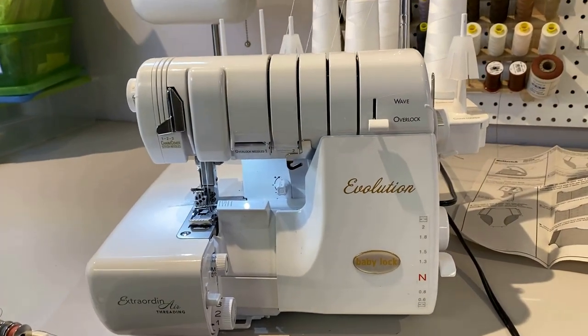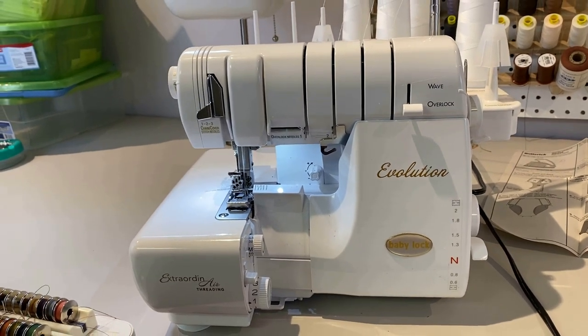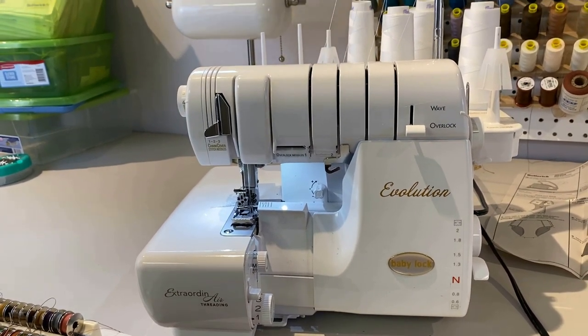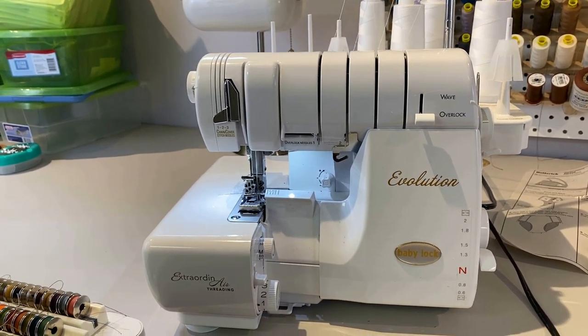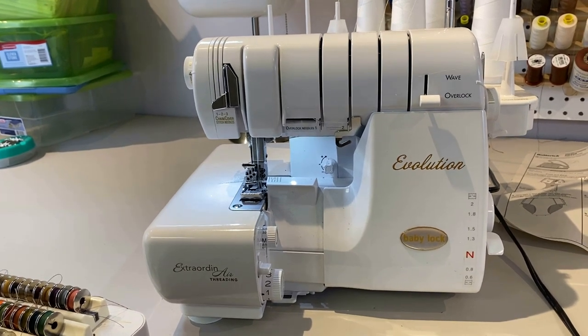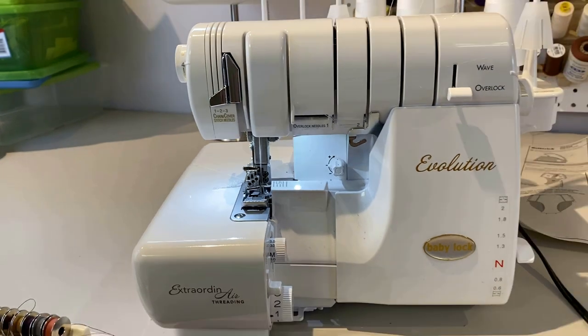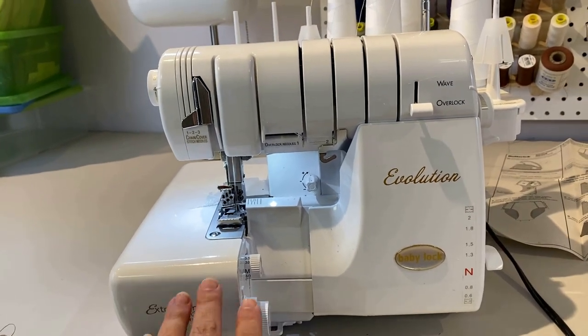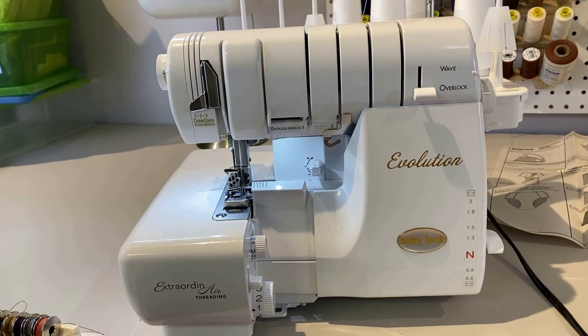Okay, we are ready to sew, and I want to talk about the two machines I'm going to be using for this sew along. This is my serger — I have a Baby Lock Evolution that can go from a cover stitch machine to a serger. It's my dedicated serger right now because I just got a new cover stitch a few weeks ago. I'm going to use this machine for doing most of my seams.